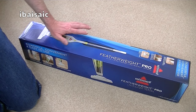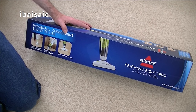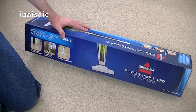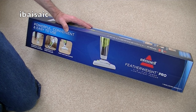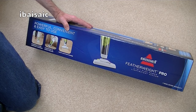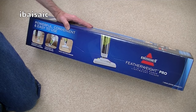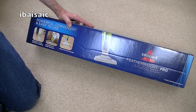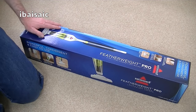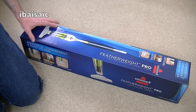Hello everyone! Today I'm going to be unboxing this Bissell Featherweight Pro 2-in-1 High Power Lightweight Vacuum. This particular vacuum was very kindly supplied to me by Mark Leslie, who chose it from my Amazon Wishlist. A big thank you to Mark for this Bissell — it's thanks to him that I'm unboxing it now, and also that I'll be doing a demonstration of it in a few weeks.